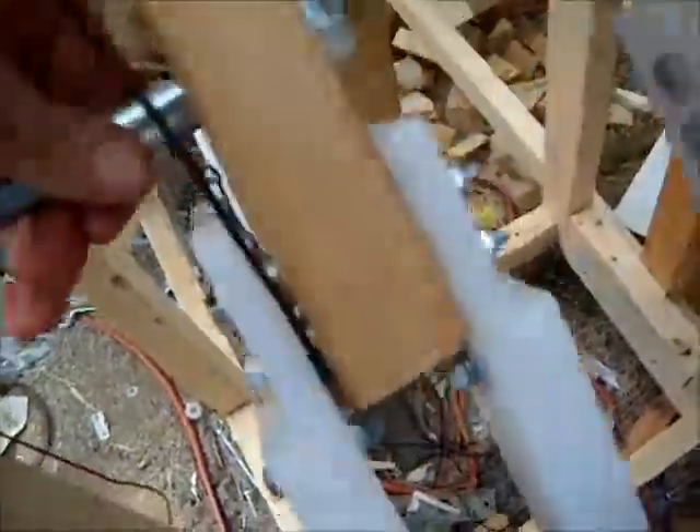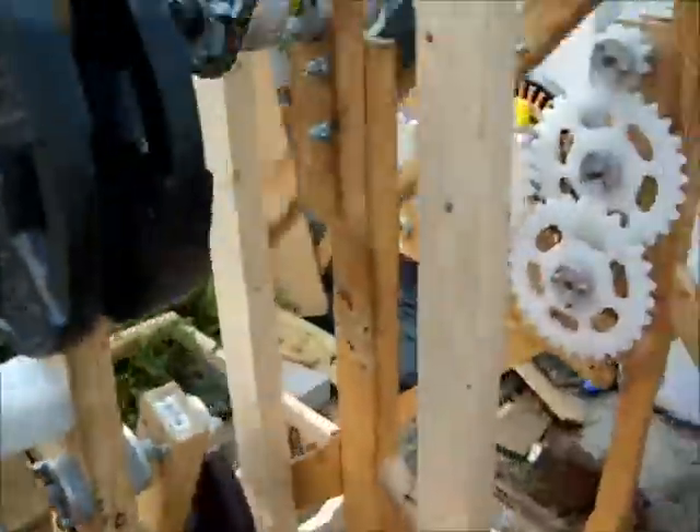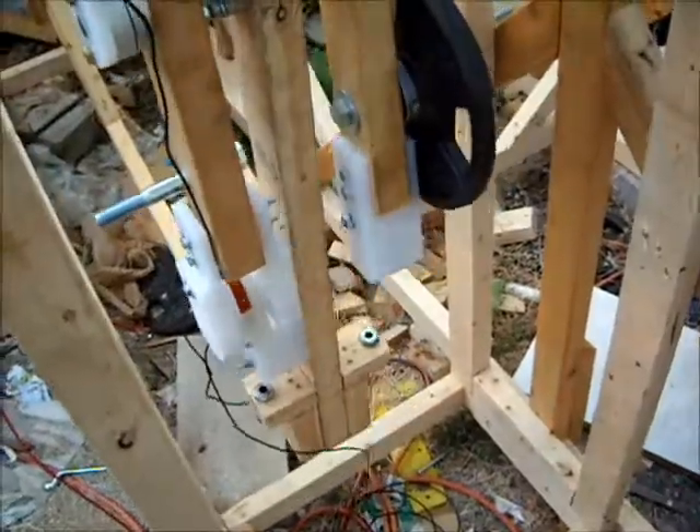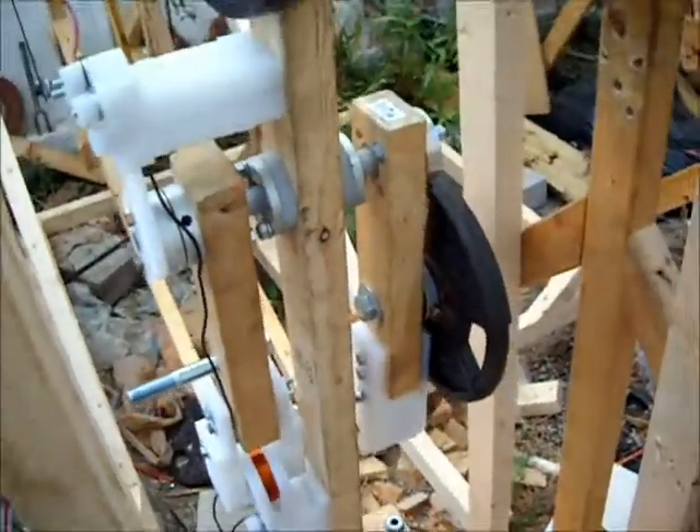Suggestions welcome. We're on the right track. It's just a matter of getting the smaller drive pendulum to constantly oscillate. Thanks for watching. Enjoy the day.